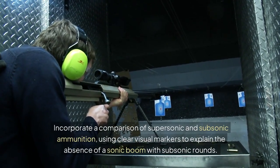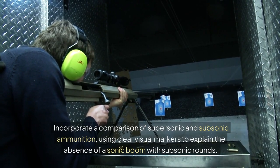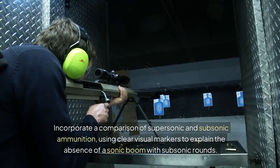Incorporate a comparison of supersonic and subsonic ammunition using clear visual markers to explain the absence of a sonic boom with subsonic rounds.